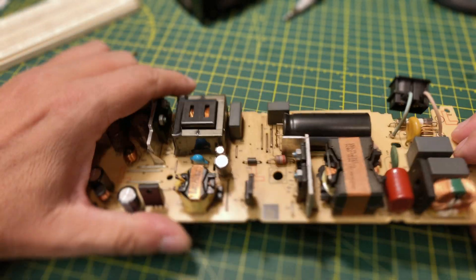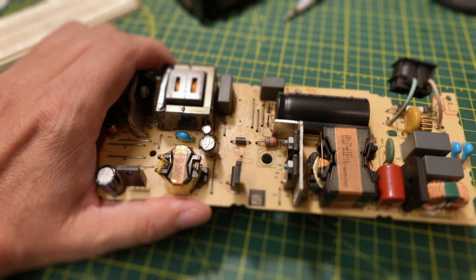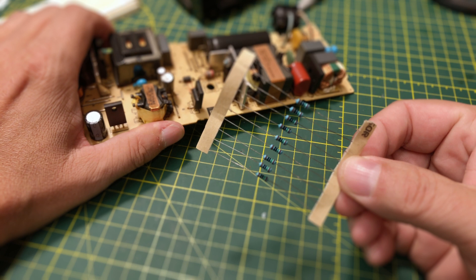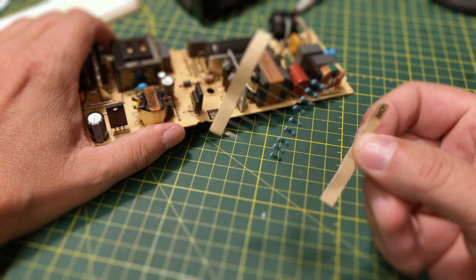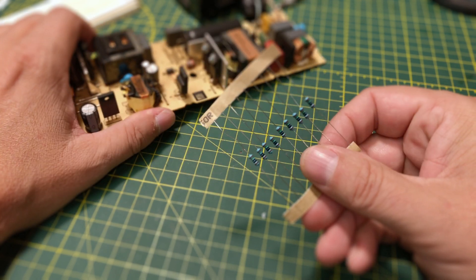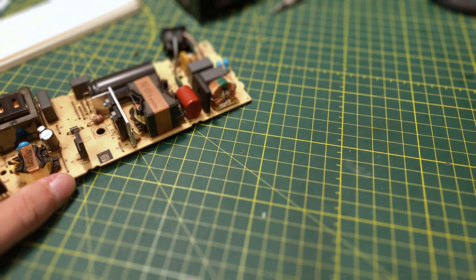Let's pull it out and see how it goes. Like I said, I don't have a 16.8, so what am I gonna do? I'm gonna put in 9 150s, because that's how we bodge things here. Let's get started.